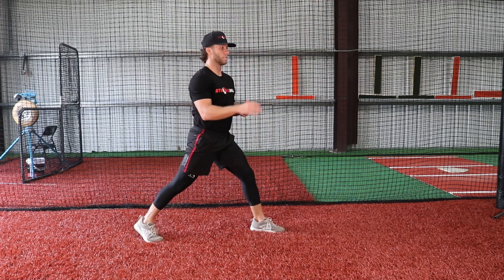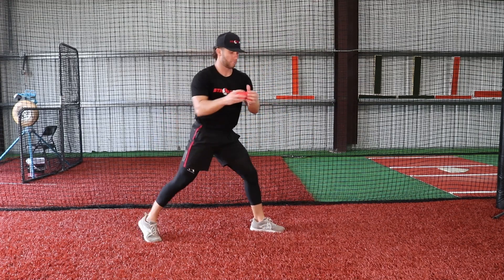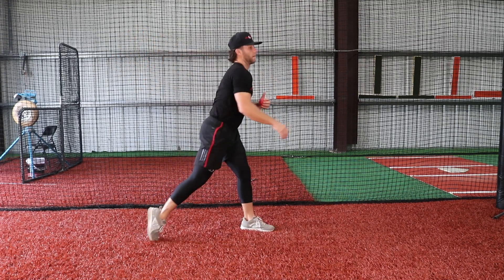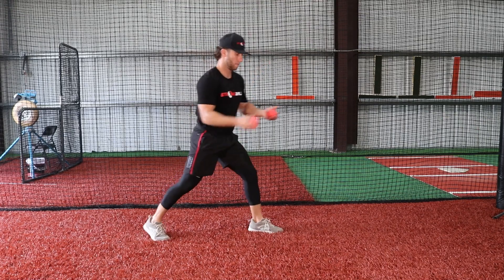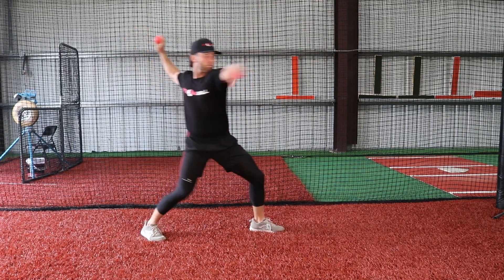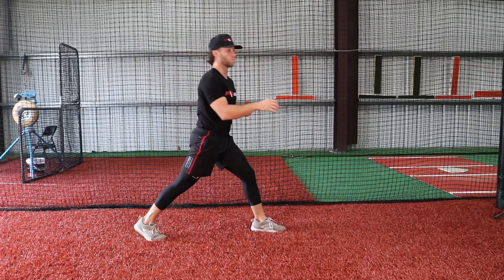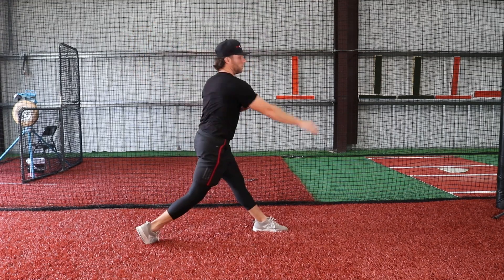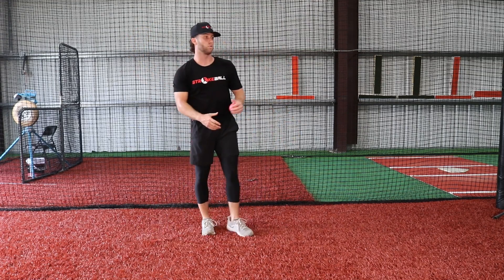So you can see they're going from pronated to supinated as I'm delivering the ball. Pronated position... supinated. Pronated position... supinated. So there you can see the main focus of this drill.